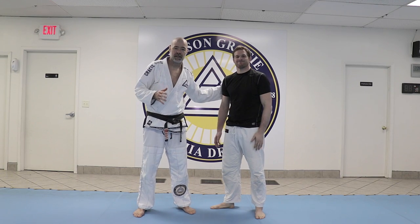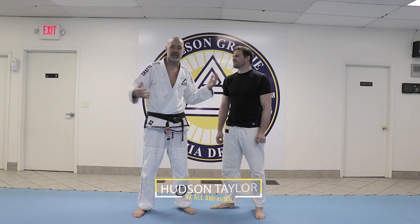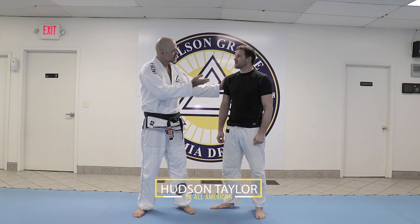Okay everybody, I have a guest with me today. I was going to do a technique anyway today, but we had an awesome guest stop in and train with us today. This is Hudson Taylor. Hudson, tell us a little bit about yourself.